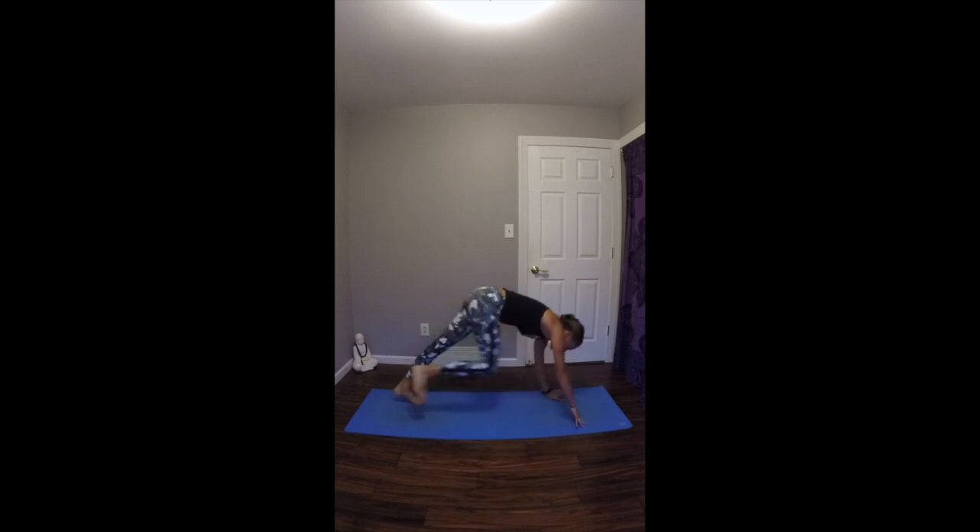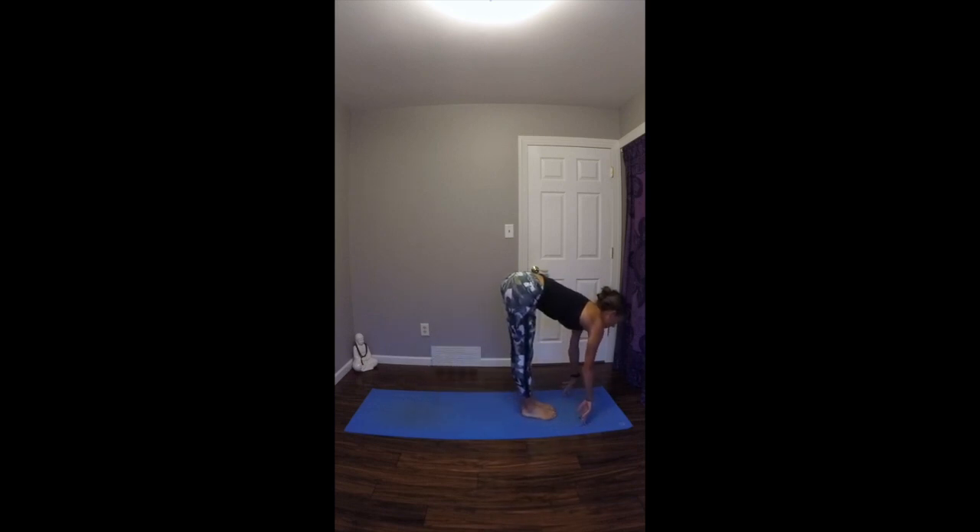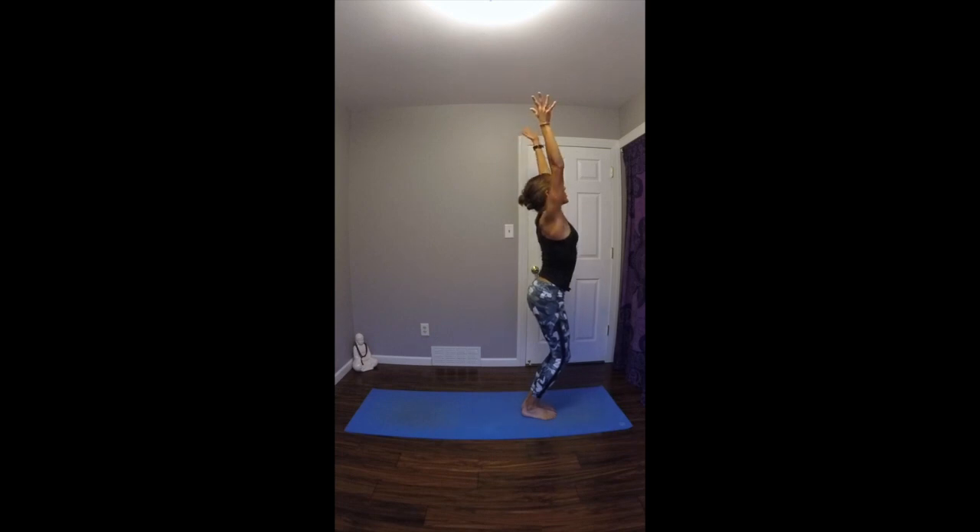On your next exhale, step or float your feet to the top of your mat. Inhale, look up halfway, lengthen your spine. Exhale, fold in. On your inhale, bend your knees deep, sink down, come into chair pose. Exhale, turn your hands into your heart. Pause here for a few breaths. Take a deep inhale through your nose. Exhale, release it out of your mouth.